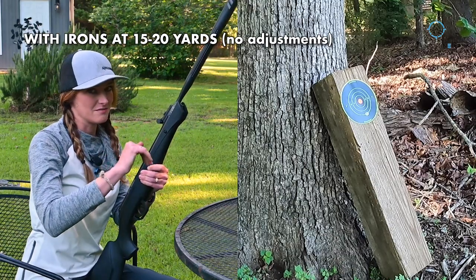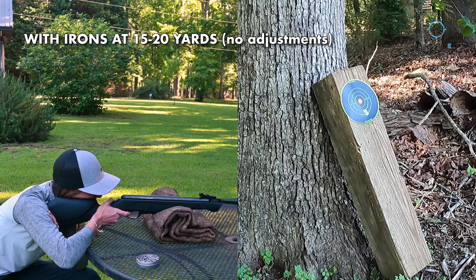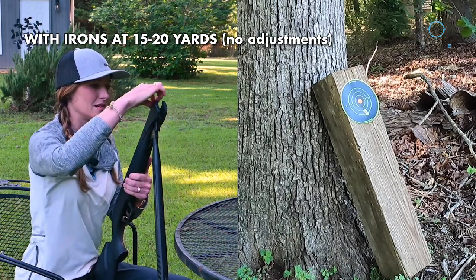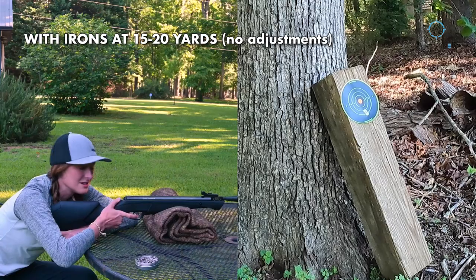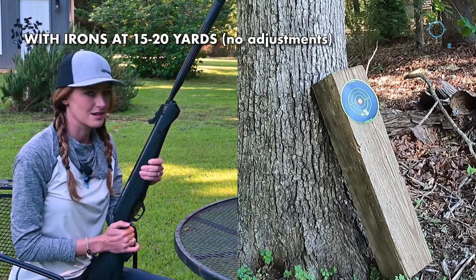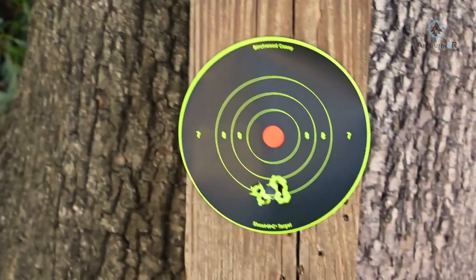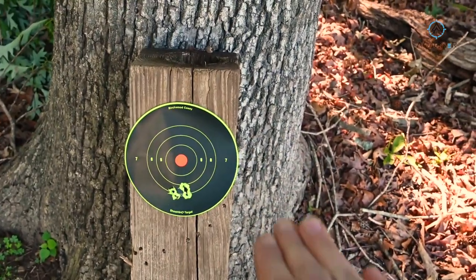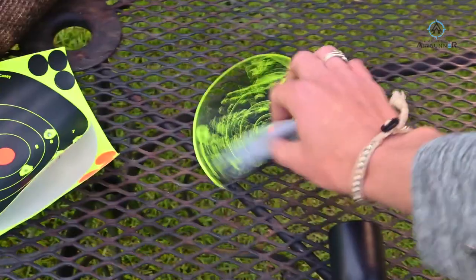That shot went low. I'm not going to touch the sights — I'm just going to keep rolling with what I've got. I'm happy with this group. I just want to show you guys the kind of group you can get with this air rifle. The secret is to tinker with it a little bit more and it'll be dialed. That was four shots with a group that's touching. Not bad! I didn't touch the sights at all for this one and it produced a pretty nice little group.